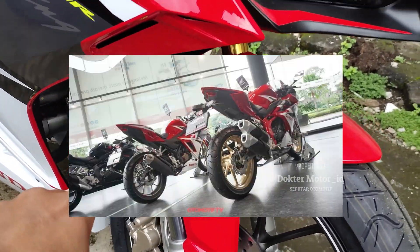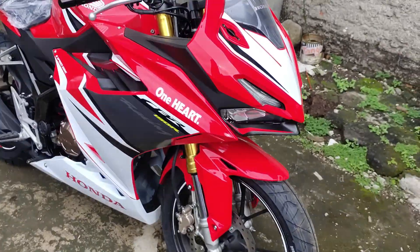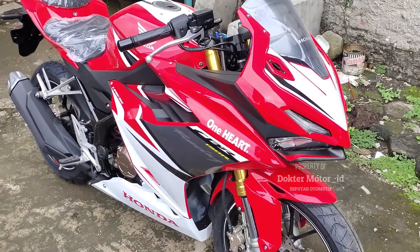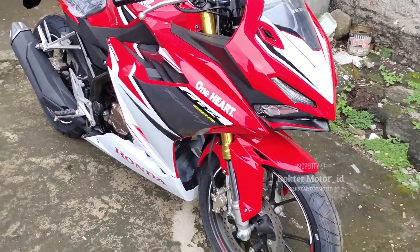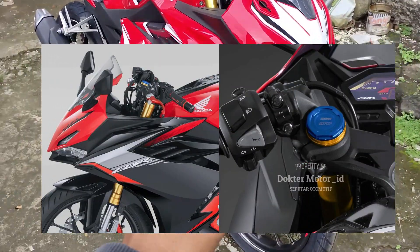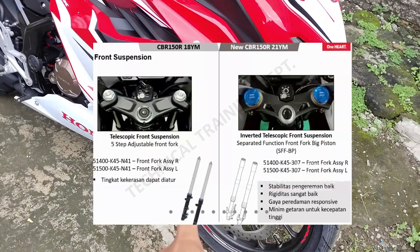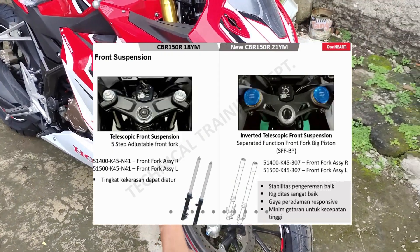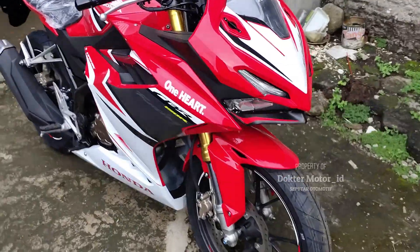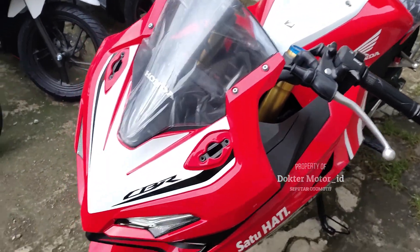Suspensinya upside down, guys. Ini teman-teman sangat merindukan, merindukan kelas 250cc. Fiturnya dimasukkan ke dalam semua kelas 150cc. Suspensi ini yang diberi nama adalah Inverted Telescopic Front Suspension dengan teknologi Separate Function Fork Big Piston atau SFF-BP. Saya akan review dari awal untuk CBR 150R ini, terdapat beberapa tipe.